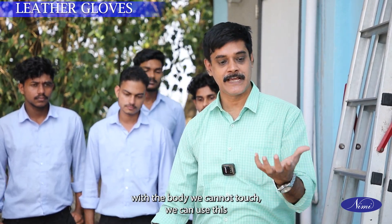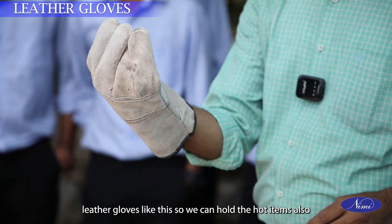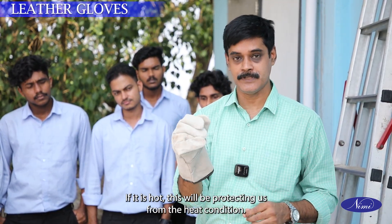When working in high temperatures with items that the body cannot touch, we can use leather gloves like this. So we can handle hot items — like structures of solar panels. If it is hot, this will protect us from the heat condition.